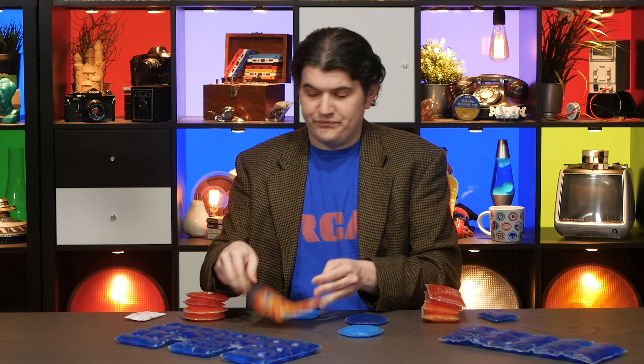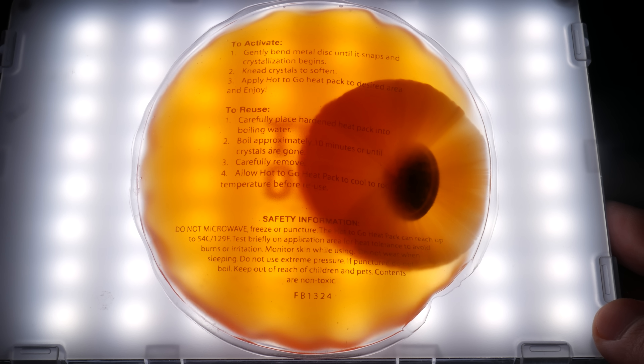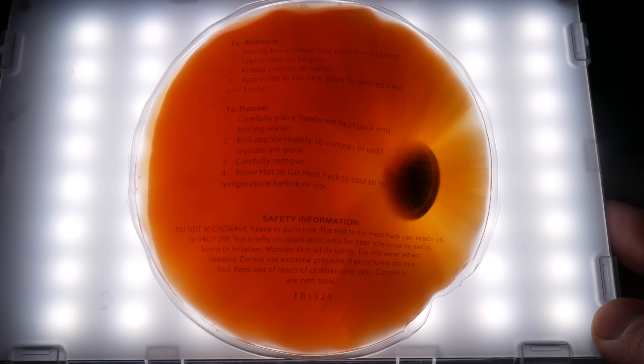They're also not cheap. This set of eight hand warmers was 25 bucks, and that can buy a lot of disposable hand warmers. In fact, these were 74 cents a pair and can be obtained for even less when bought in bulk. Again, this is just some iron and various rocks. I find it pretty hard to justify these reusable gel packs in a lot of circumstances, honestly, as they fit an incredibly small niche and require far more energy and effort to reuse than I think makes sense, at least to me.